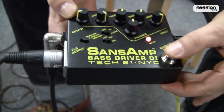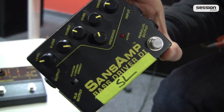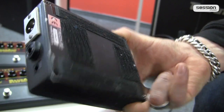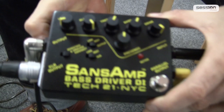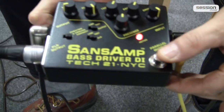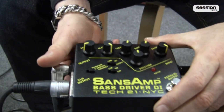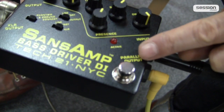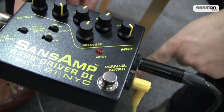Then we have an on/off switch here — very solid, has to be said. This thing has been in use for 14 years. That's what it looks like after 14 years of use with velcro and dirt everywhere — two screws are already missing. That's what it looks like when you buy it from us new. Then we have an LED that shows the status — on or off, simple and logical. Then there's a parallel output: the bass goes in here and comes out here directly without any coloring or effect. This means you can go directly to a DI box or for example directly to an amp if you don't want the effect on your amp signal.